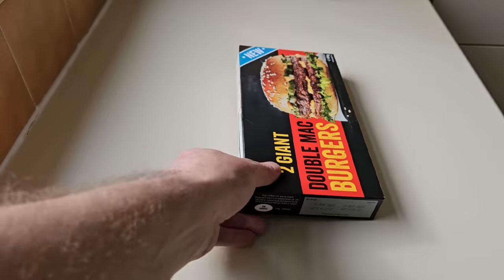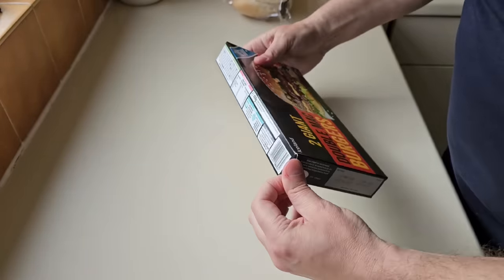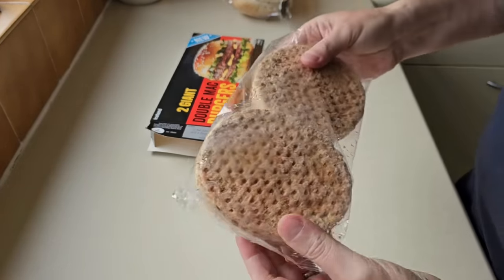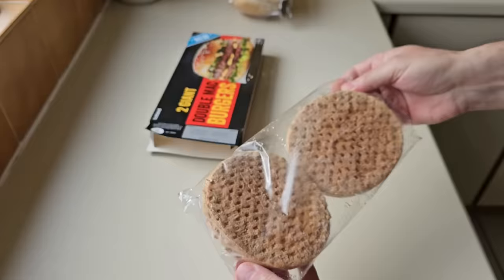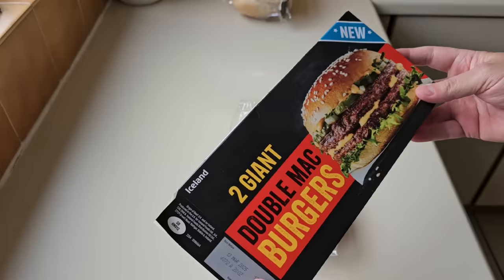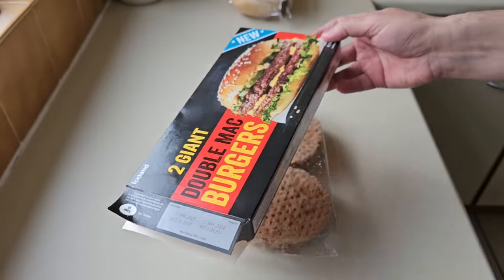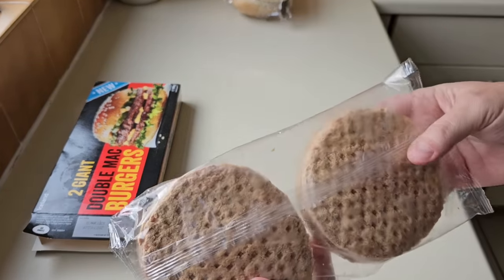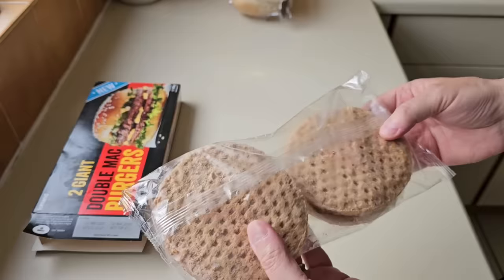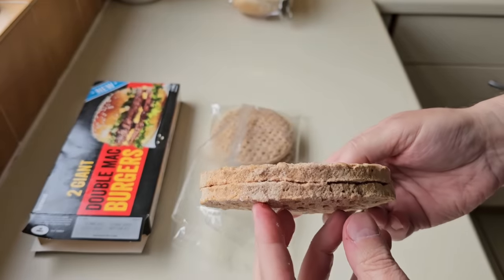Right, let's get these open and see what we have got. Do we have a tab system? We've got my finger. That came out opened okay. So that's what you get, look. I mean, I was expecting two giant double Mac burgers — I don't know what it was, but I was expecting them to have the Big Mac sauce. I'm hoping that it does taste like a Big Mac, and that's why we're doing this, to see. And what do you think of the price? Two pound each.